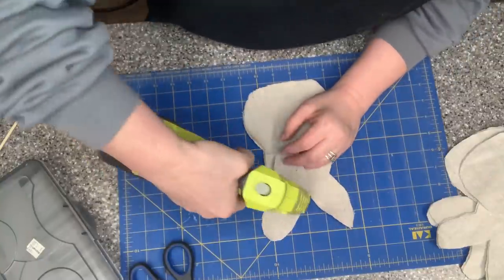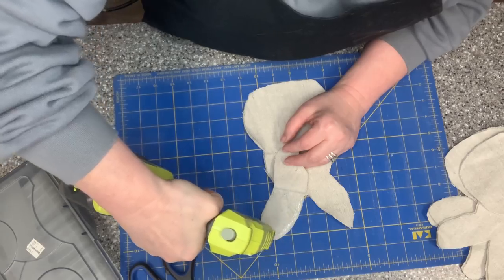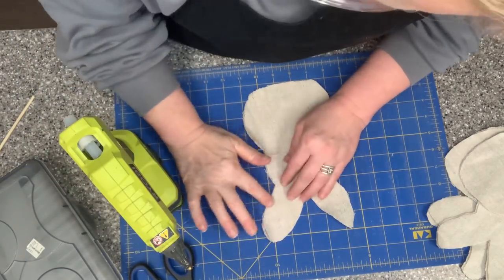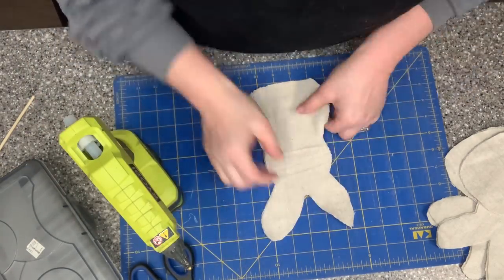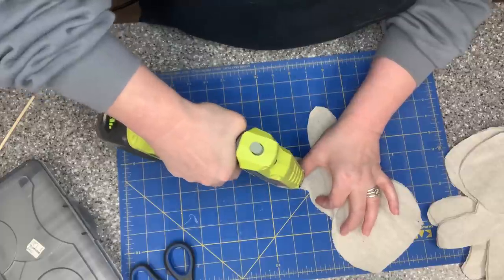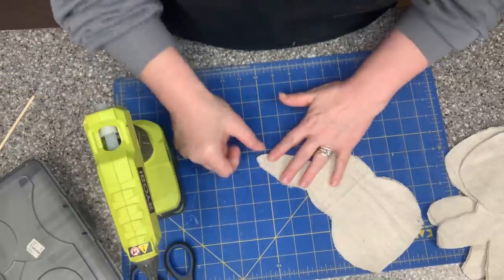Now that I have the bunnies cut out of the drop cloth, I'm going in with hot glue and I'm going to be gluing my seams together, starting with my ears. I'm going to go all the way around the whole outside of the bunny, leaving the bunny's bottom unglued so I can put the stuffing in that way.